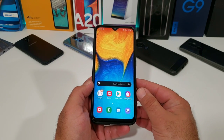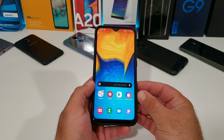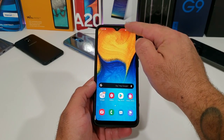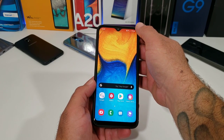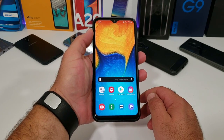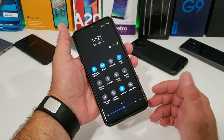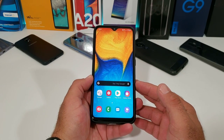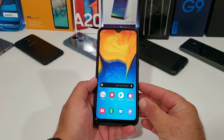Now one thing about the Samsung Galaxy A20 is it does have a very tall display — it comes in at 6.4 inches. So reaching the top of the display can be kind of difficult at times, especially if you have smaller hands. It's definitely going to be challenging to reach all the way to the top of the 6.4 inch display. Even for me, I have to shimmy up to the top to bring down the status bar, the notification panel. These features I'm going to share with you are actually going to make it a lot easier for you to have some one-handed usability on your Samsung Galaxy A20.